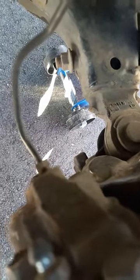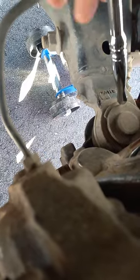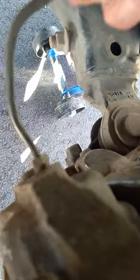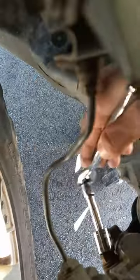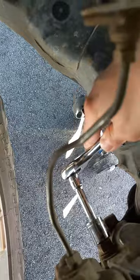You have a brake line in the way, so you need to go around the brake line — that's why you need the extension. Actually, for the bolt at the bottom you'll need an extension, but for the one at the top you just need a socket.